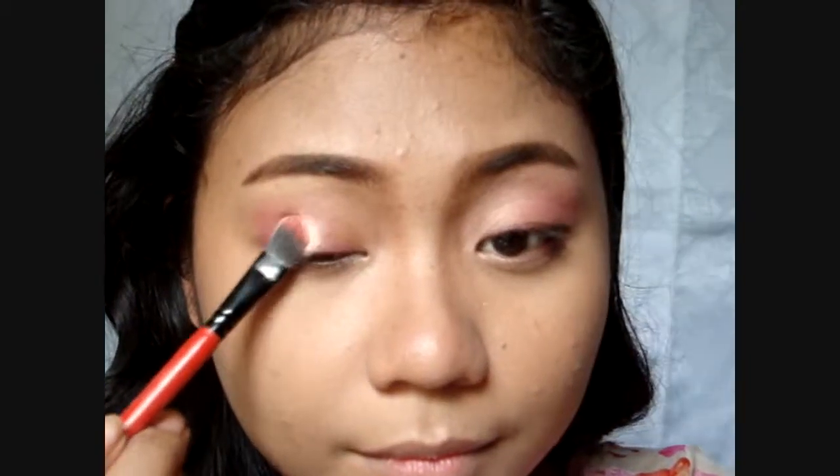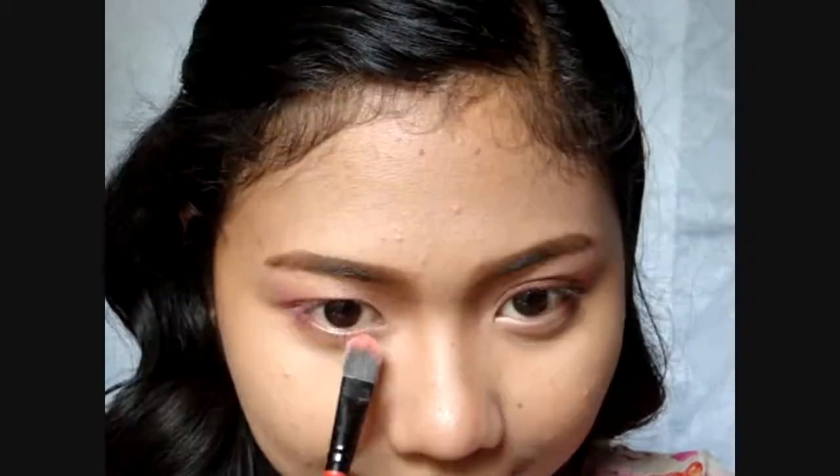Now this blush has gold specks in it, which makes it quite a rosy golden shade, so I'm just applying that all over the lids. Also on the aegyo sal, or the lower lash line.